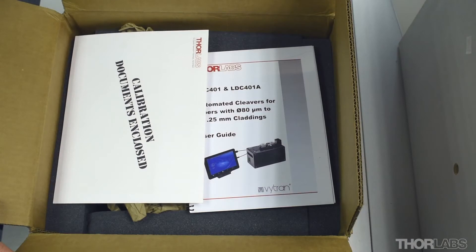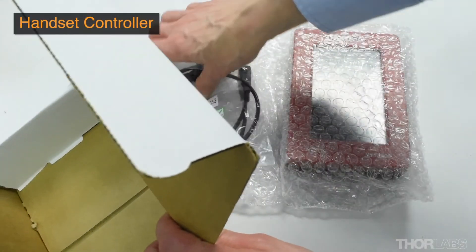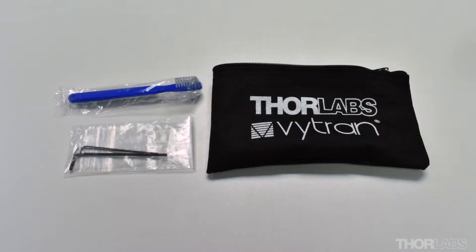The box contains a manual and calibration information, an accessories bag, a power supply, a handset controller, and the cleaver in a pink anti-static bag. The accessories bag contains hex keys for securing fibre inserts in place and adjusting the height of the cleave blade. A nylon brush is also supplied for cleaning.